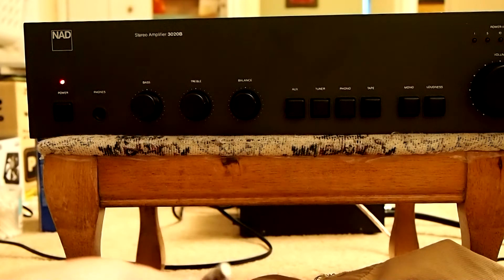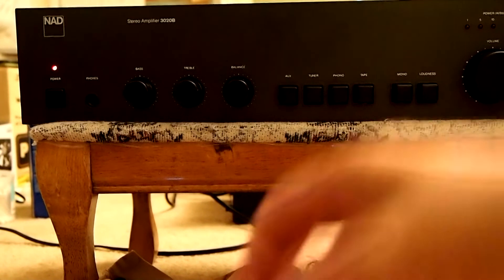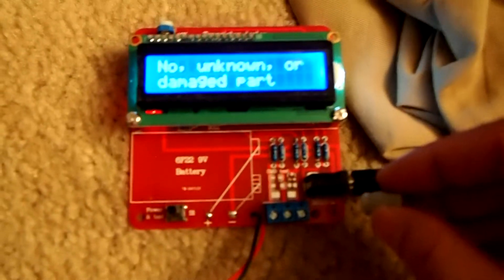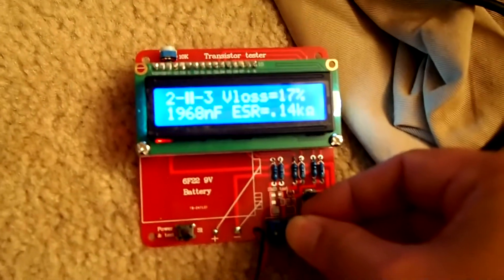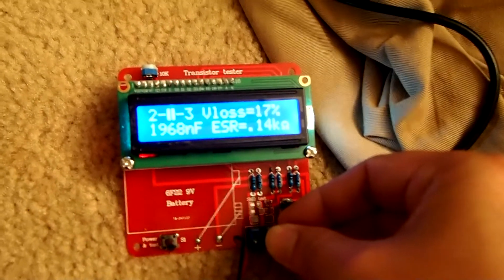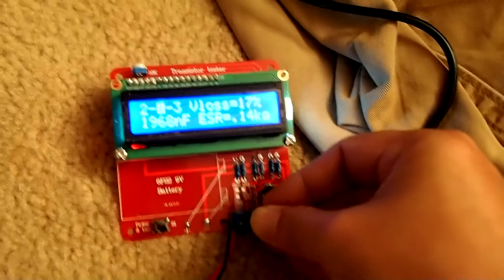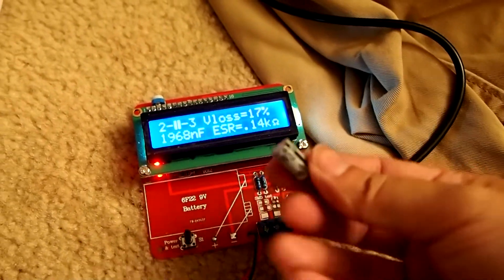Now let me show you the old cap. Let's see how bad it is using my little tester. It shows only about 2 microfarad. That's far less than what it should be, which is 47 microfarad. So all of that power-on noise was due to this one bad cap.